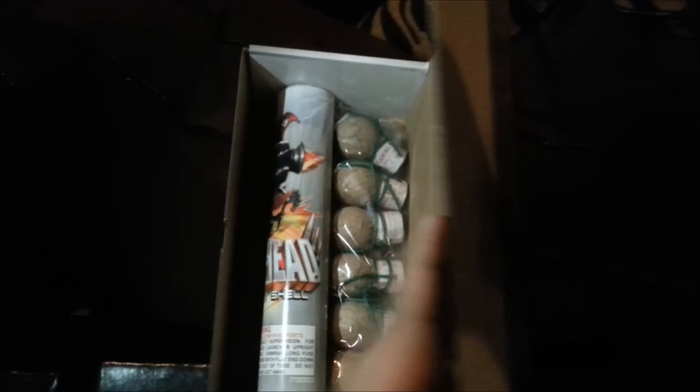Really nice packaging, by the way — it's like a little shoe box. These are them. Six in a case, or in a box. And fiberglass tubes. Big upgrade. Very big upgrade.